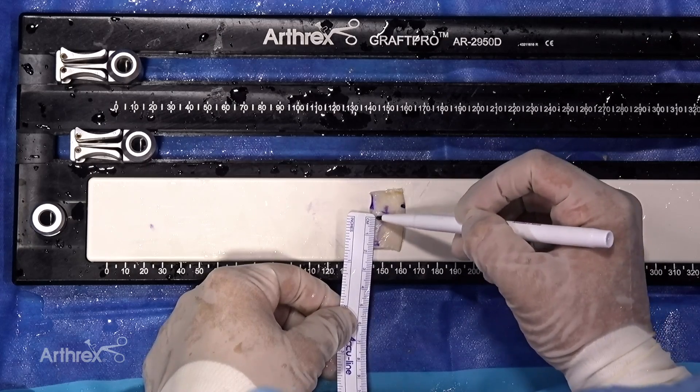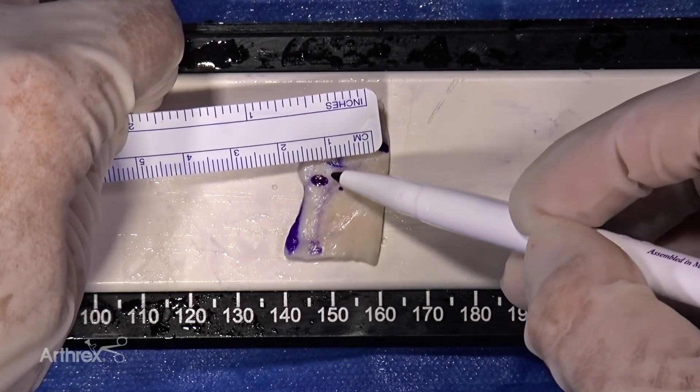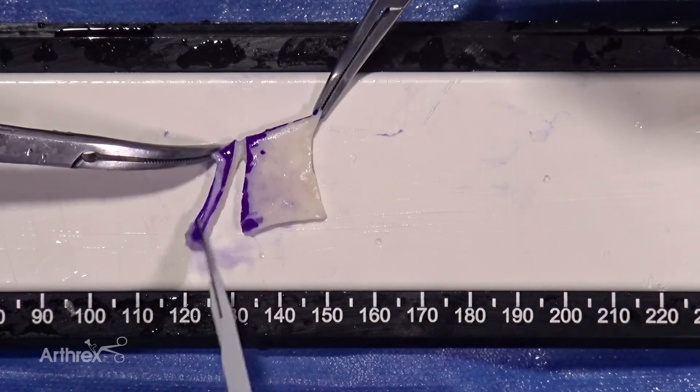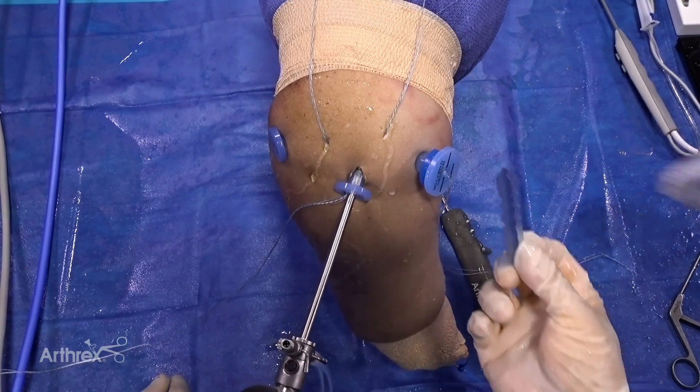Measurement is required as the graft dimensions need to be specific to the construct to prevent dog ears or over-tension of the graft. A 2mm decellularized dermal allograft is preferred for this procedure.